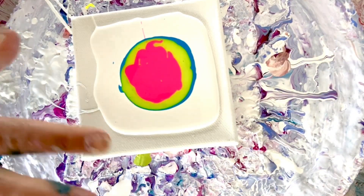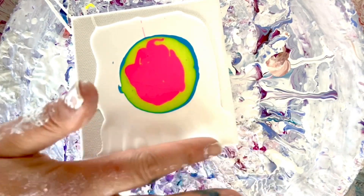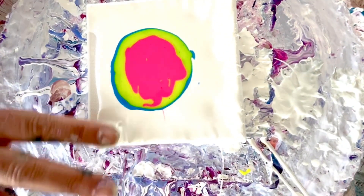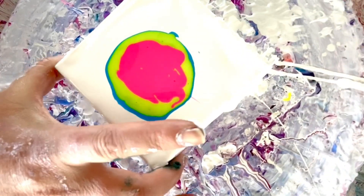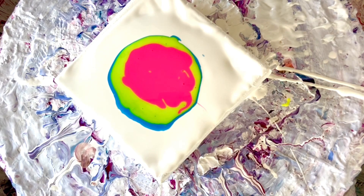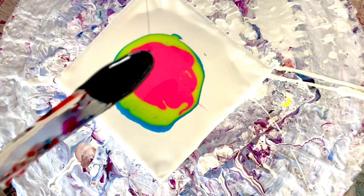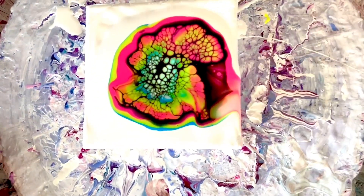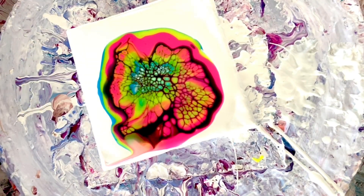Before I blow the bubbles out, I'm going to move the paint to the edges so that when I spin it, it will just glide off nicely. I haven't used the cell activator in a few days so I'm also curious about how that's going to go. Let's move it back to the middle. My cell activator is coming up — still looks pretty good. Okay, it's not horrible — let's see what happens when I stretch it out. I got some nice cells!